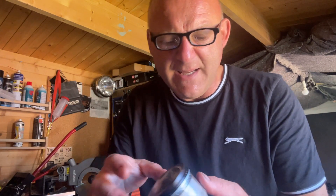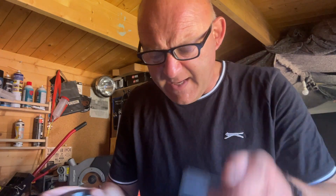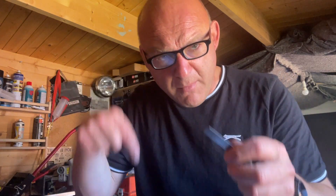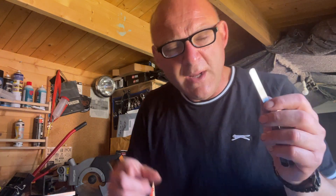No piston rings required at this stage. The next thing is to take a piston ring off — as you can see I've taken the top one off here — and you're going to put it in the cylinder, push it about an inch down, and then measure the gap of the compressed ring in the cylinder.